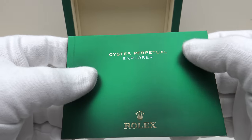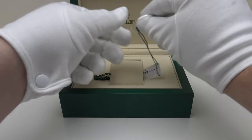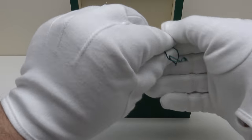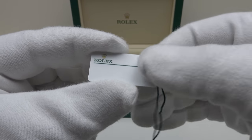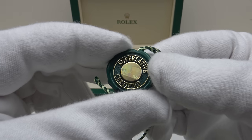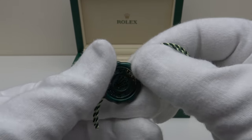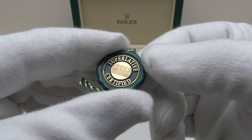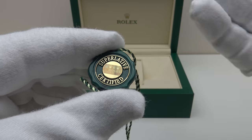The watch also comes with this Oyster Perpetual Explorer owner's manual which is a very useful read. It comes with a full set: we have the plastic bezel protector and the original price tag — I won't show you the reverse which has the reference number as it also has the serial number which I want to protect for security reasons. And lastly one also gets the superlative certified hologram tag. On the reverse it has Rolex SA Geneva with the coronet embossed. This chronometer tag certifies that the movement, the calibre 3230, is both certified by COSC as a chronometer and also certified by Rolex to plus or minus two seconds per day as a superlative chronometer.